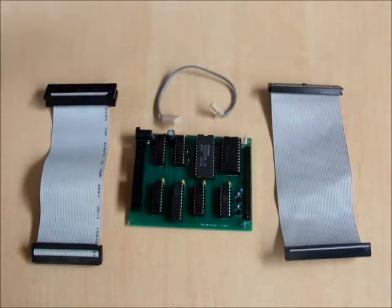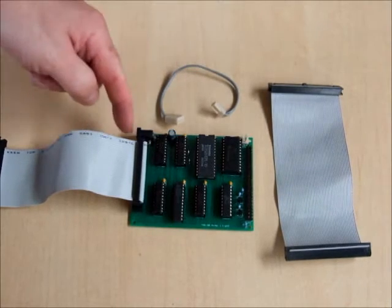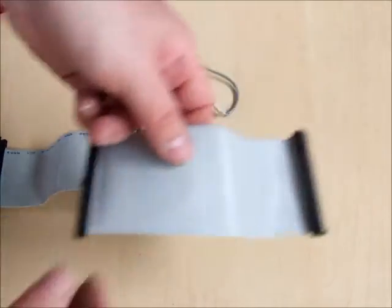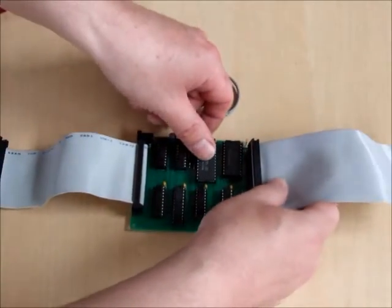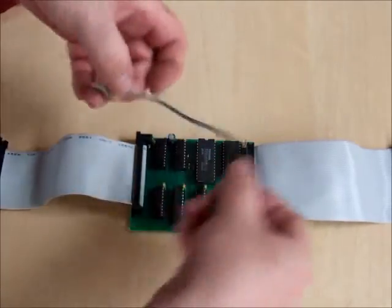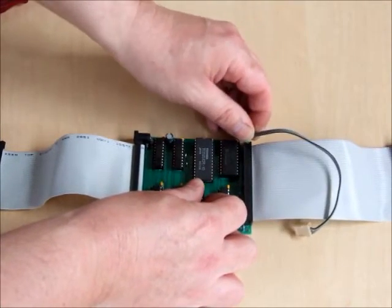So I'm going to show you how it all plugs together. We simply take this one and plug it in here like so. Observe that the red line is towards the top of the Quinterface. We take the FRED cable and make sure the red line is also pointed the same way, then plug it in like so.